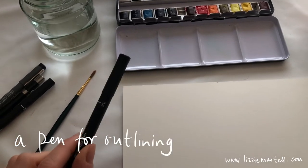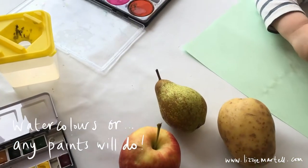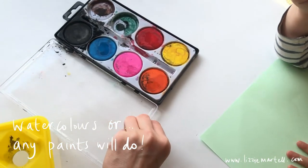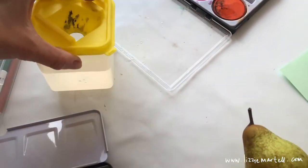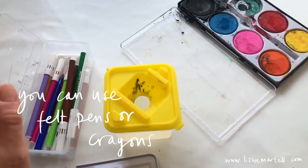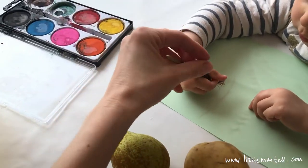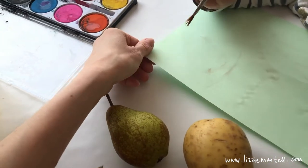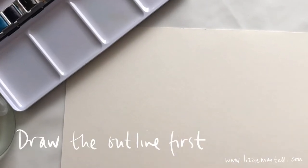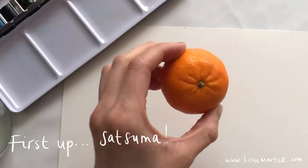I'm going to give Iris one of my outline pens, and she's going to be using her standard kids' paints with some water. Actually, if you don't have any paint in the house you could use felt-tip pens or crayons. She's just using an old paintbrush and some thin paper from the cupboard. So grab your pen and we're going to draw our satsuma first.